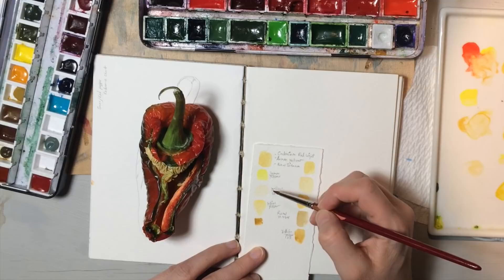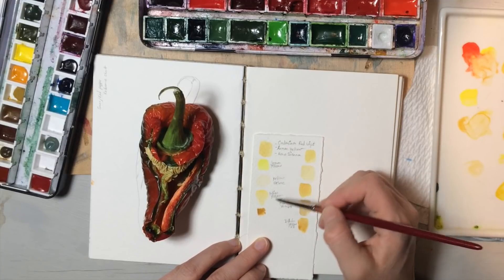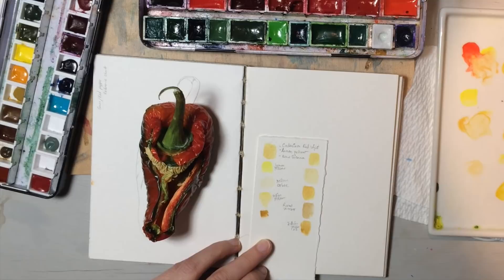I wrote out a few of them. It helps, obviously, when you're doing this, if you actually write down what you're using, because then you can go back.